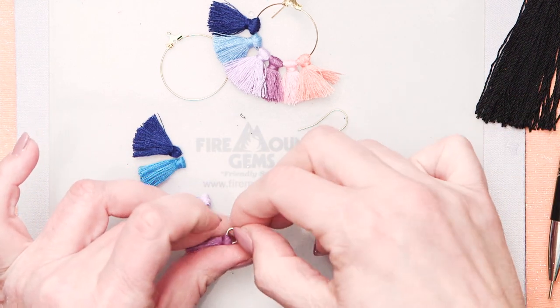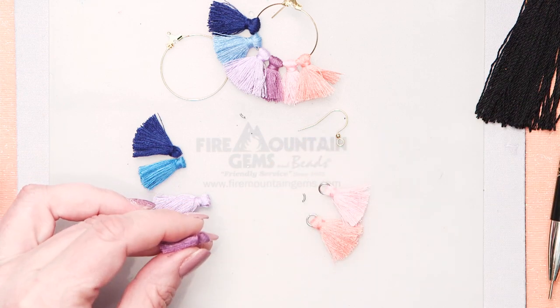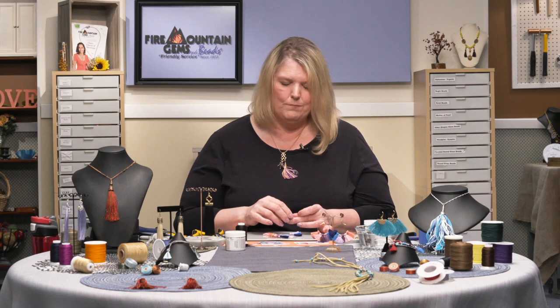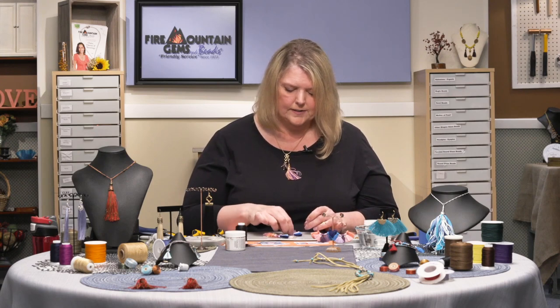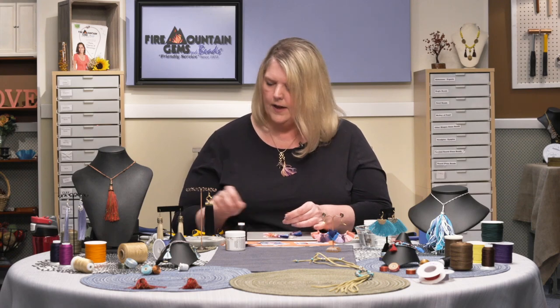Always make sure those little pieces don't fly up into your eyes. Whenever you're cutting metal or working with pieces of metal that could fly, be really, really careful. Your eyes are precious — we can't replace those.